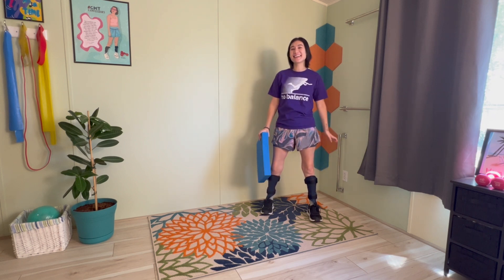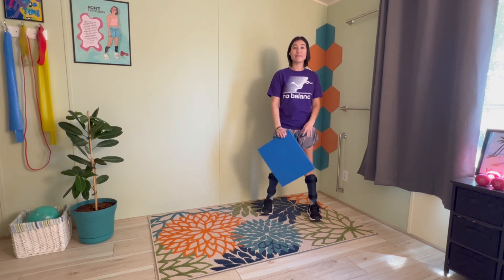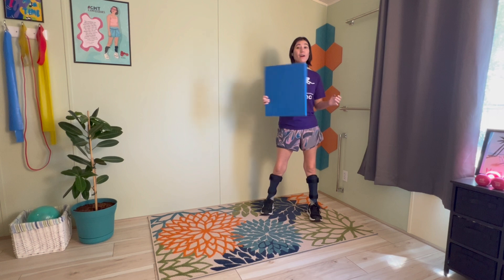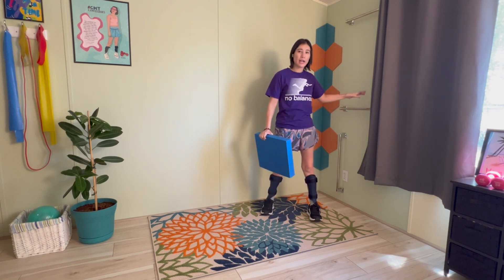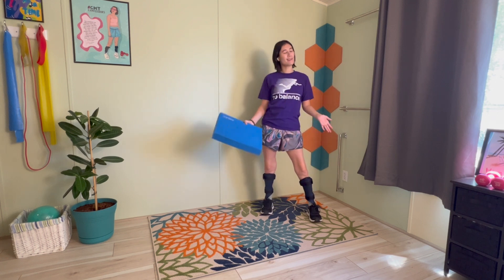Hey everyone, Julie Stone here, and today we're going to be doing a quick balance exercise. This is something you can implement into your everyday exercises just to work on your balance a little bit. All you need is your balance pad, and also something stable to hold onto — a chair, a wall, a countertop — just so you don't fall.